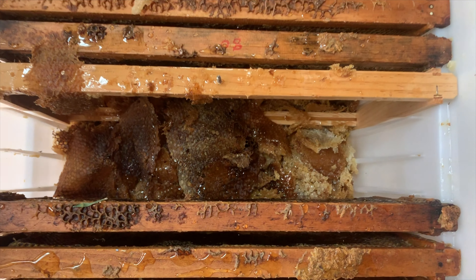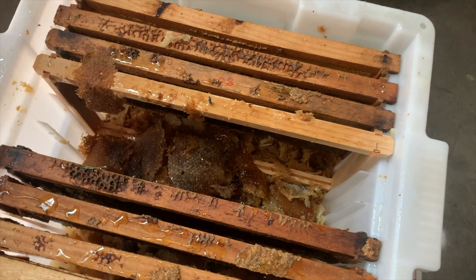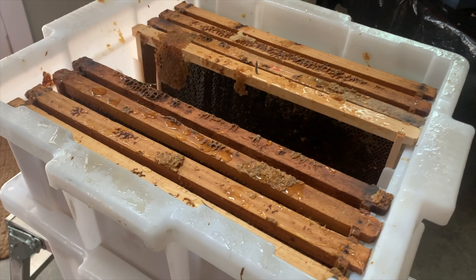As you're working, the capping's honey is draining into the tote with the gate to be bottled later. The uncapping tank contains the mess and keeps the process moving smoothly.